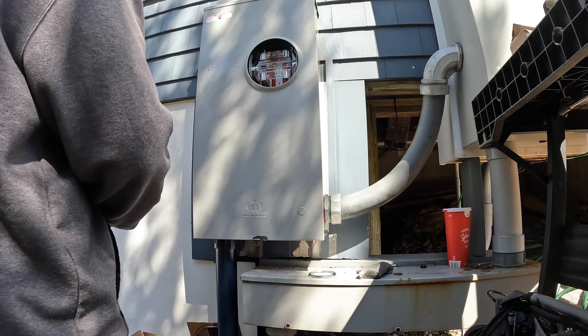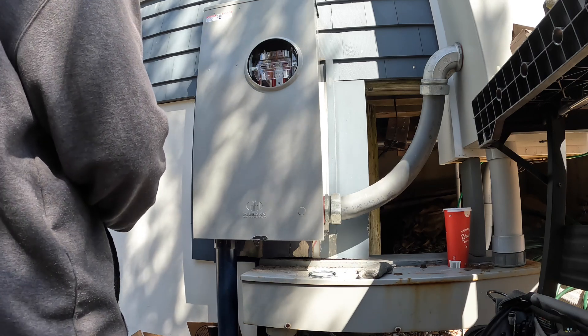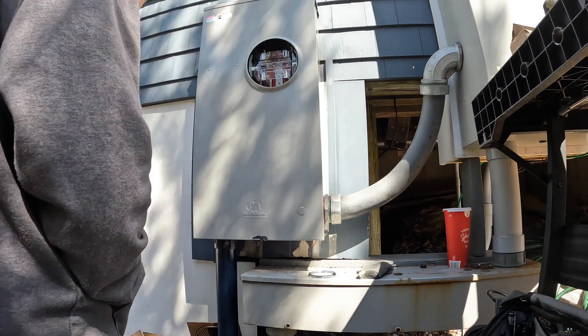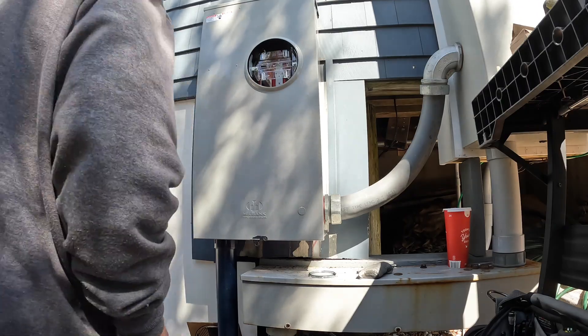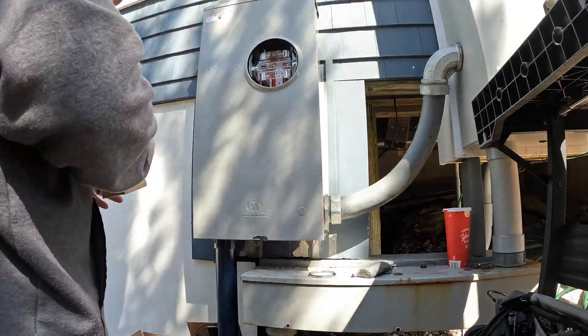Later in the day, the JCPNL crew came back and someone else met them at the house to make sure the power was restored. Guys, I'm coming up on 20,000 subscribers — thanks for liking this video and subscribing, hit that notification bell, and as always we'll see you on the next one.